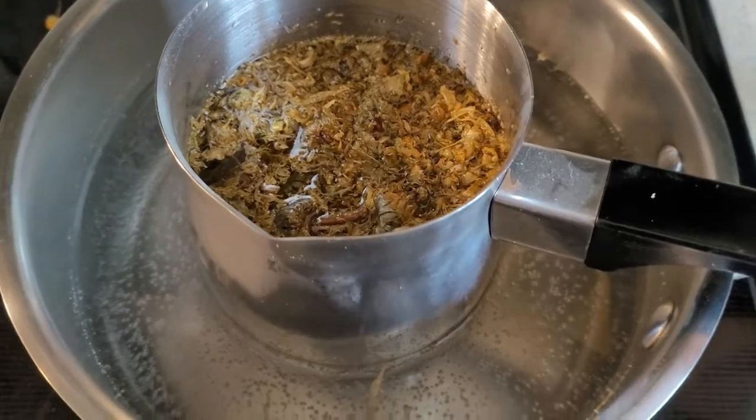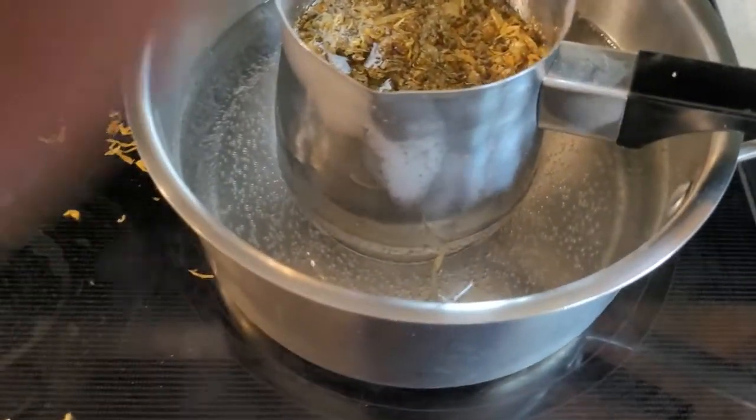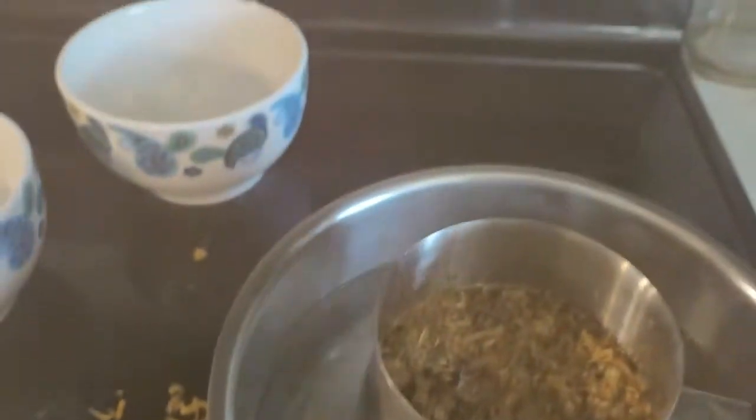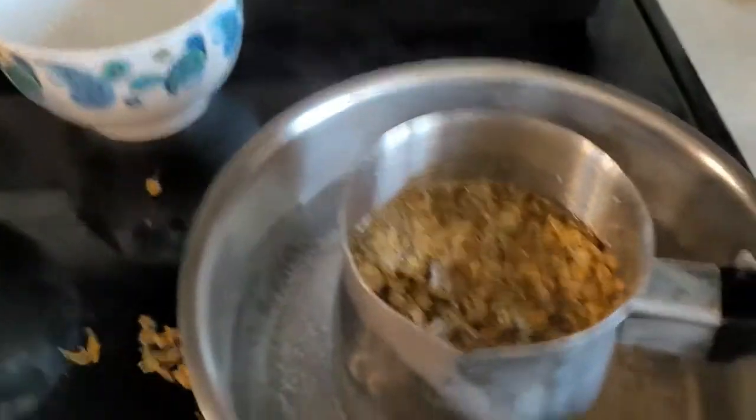We're about an hour in and it's just slowly cooking away. You always want to keep an eye on your double boiler and make sure that it doesn't need more water. We've got pretty much water in there, we're okay, but I always keep a cup of water right there in case I need it.